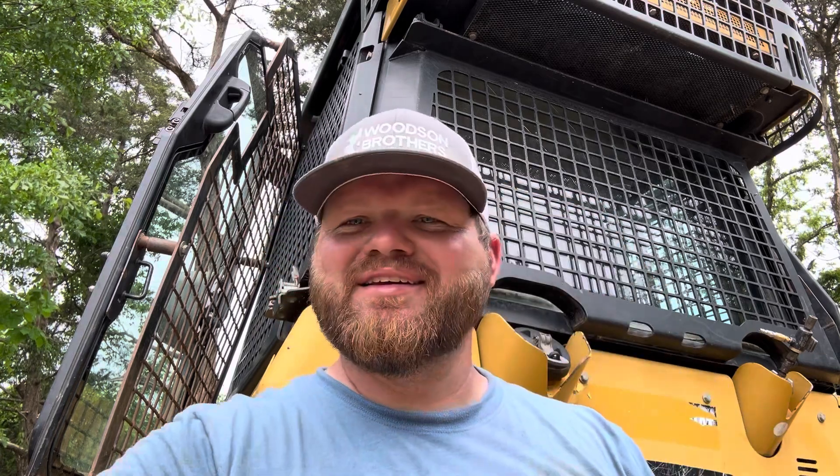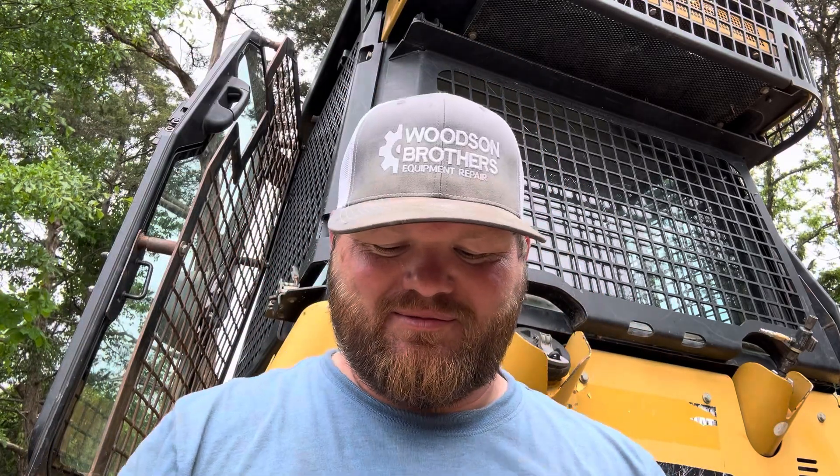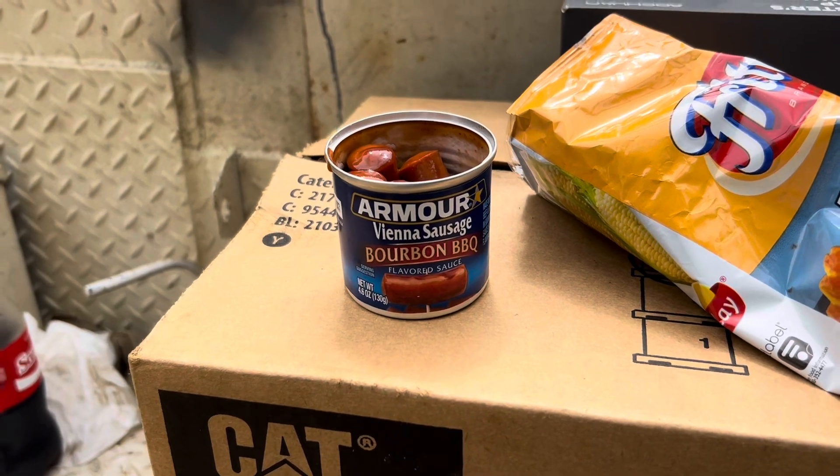I've got a little field service cuisine for you today. Sometimes you get to go out and eat in town, but today we're stuck on a job site — I knew I was going to be here all day. So I packed some good old vienna weenies, but I've got a trick for y'all. The hardest thing about these things is always just getting your hands down in there and digging them out. Well, you combine that with some Fritos — just corkscrew it on in there, and look at there, you got a meal on a stick. When it comes to vienna weenies, that bourbon barbecue is where it's at.